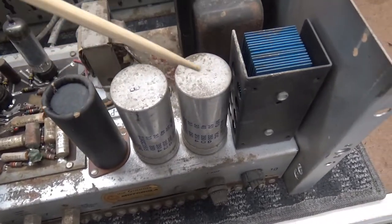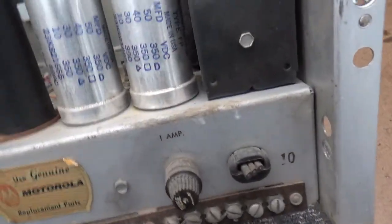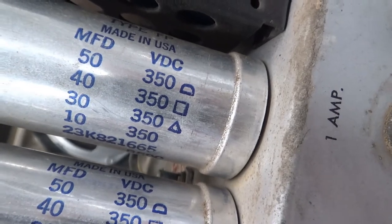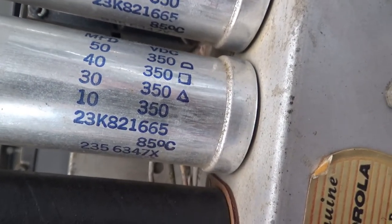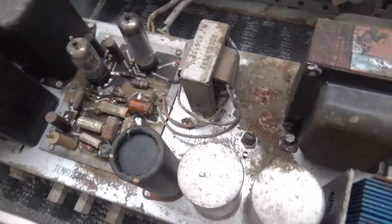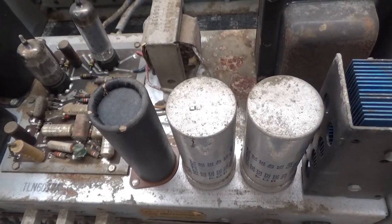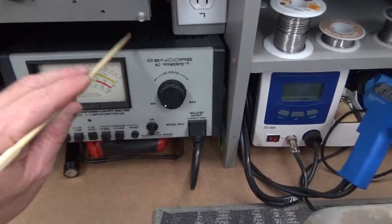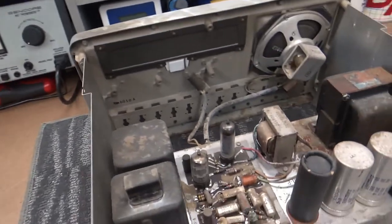I've already determined that these capacitors are bad. This thing uses a lot of capacitors because it has to do a lot. The values are 50 at 350V, 40 at 350V, 30 at 350V, 10 at 350V, and I think another 50 at 350V. They're all bad. I put it on the bench earlier and we can do it again - it'll be a good way to show you how my variable DC supply and dim bulb tester works.